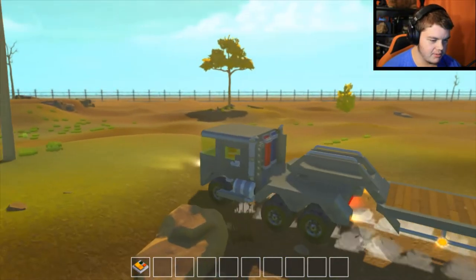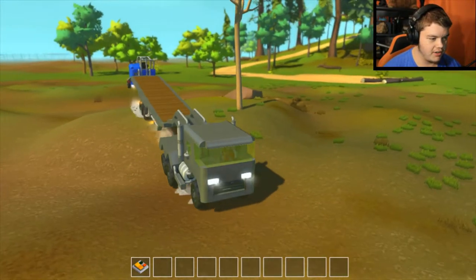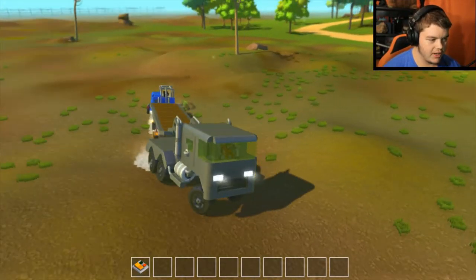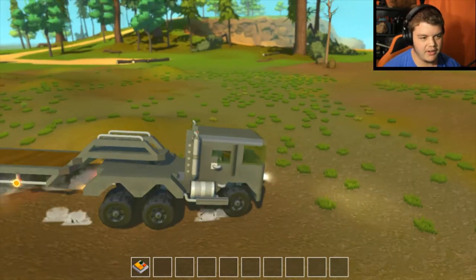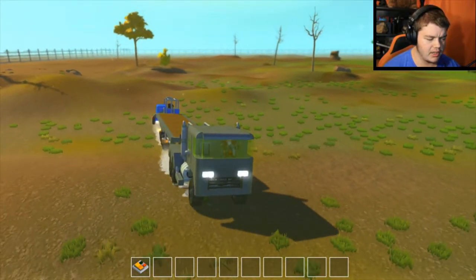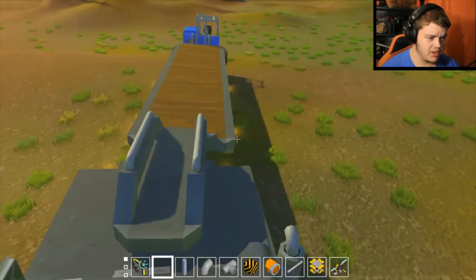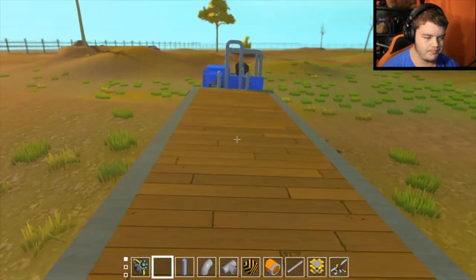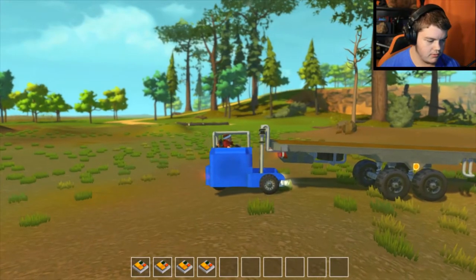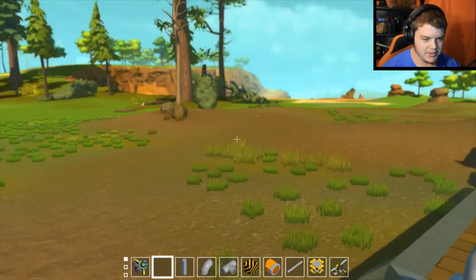I think it looks pretty nice — I wish I would have had time to put some more detail into it, but functionality first. I do like how it turned out and I'm glad to add another forklift to my collection. Currently we have a warehouse forklift, a heavy construction forklift, and — I don't know the technical term — a trailer forklift or some sort of specialty forklift.